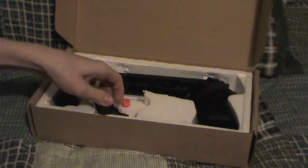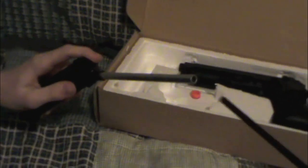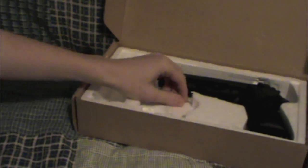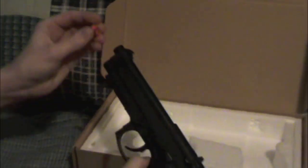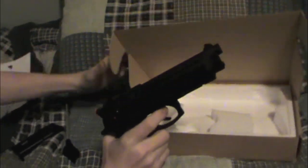There are shooting targets included in the package, as well as a speed loader that goes on top of the mag like this. Once the BBs are in there, you're good to go. I was shooting around and the orange tip came off — it happens on a lot of guns, so you'll want to tape it orange again.